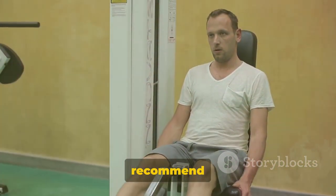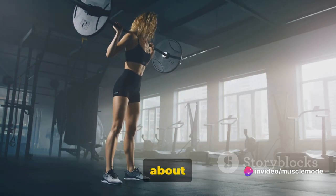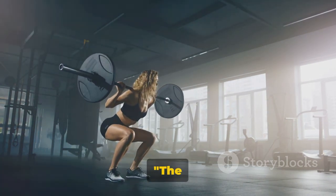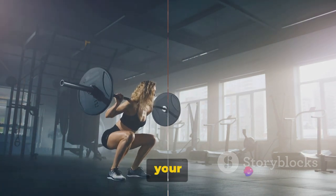For a solid leg workout, we recommend doing 3 to 4 sets of 10 to 12 reps. Remember, it's not about how much weight you lift but how well you lift it. So start light, master your form, and then gradually increase the weight. The barbell squat is a staple in leg workouts, so make sure to incorporate it into your routine.